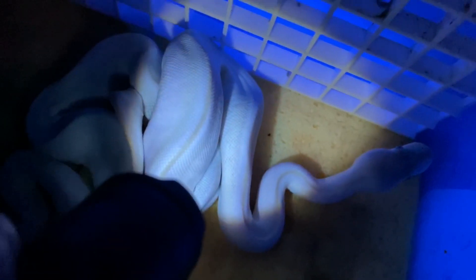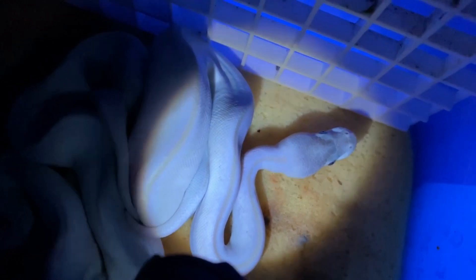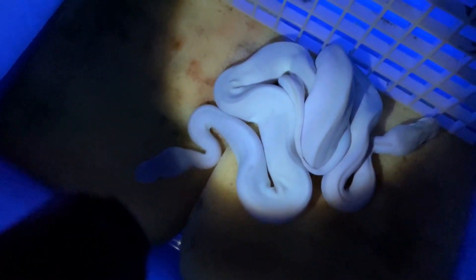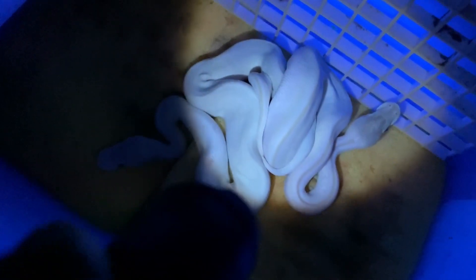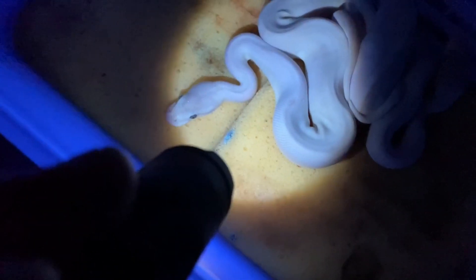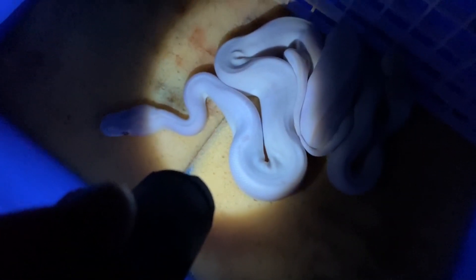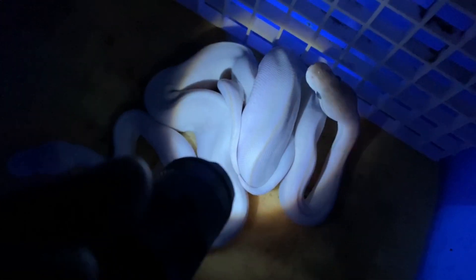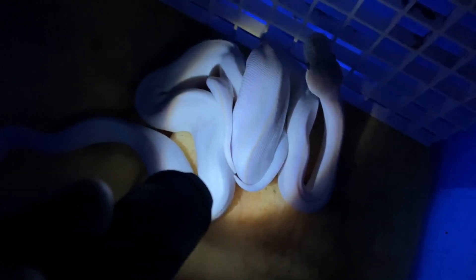GHI definitely will create a vertical line down the dorsal stripe. So I think two of these are GHI super Mojaves and one is just a pure super Mojave — all het clown. I've tried this UV trick in the past without much luck, but with these super Mojaves I'm definitely seeing something here.